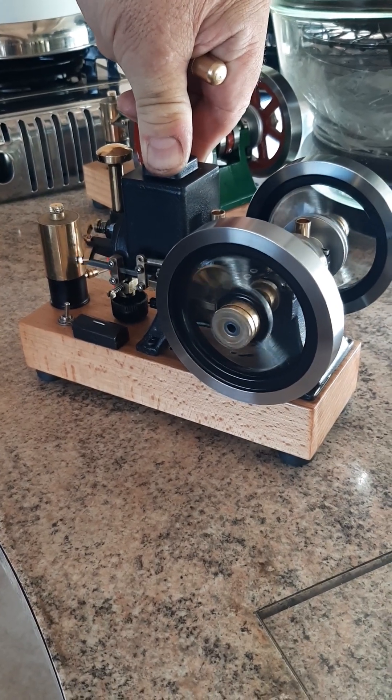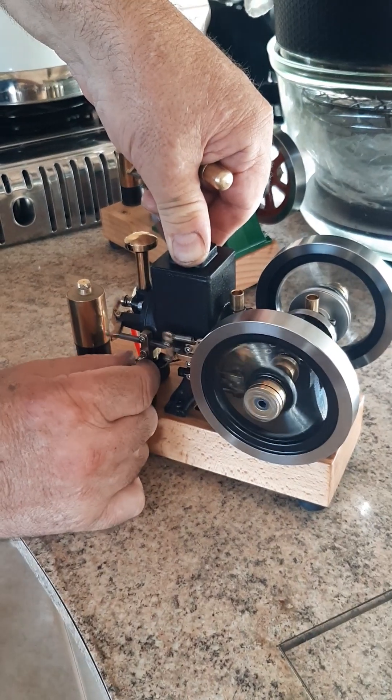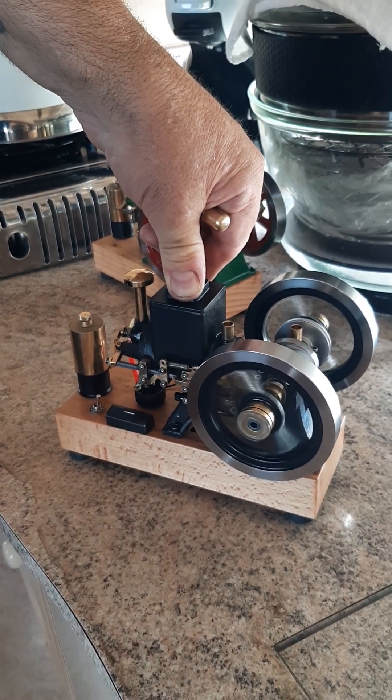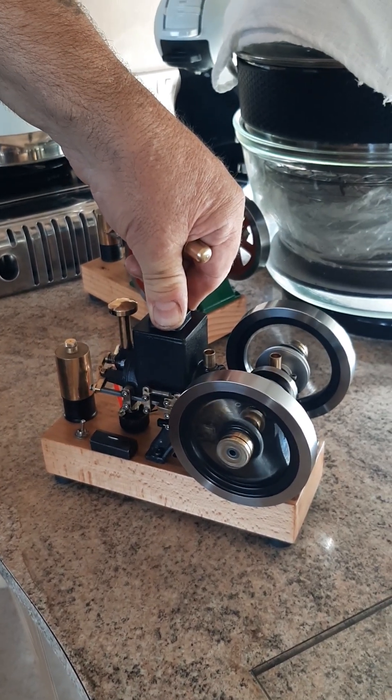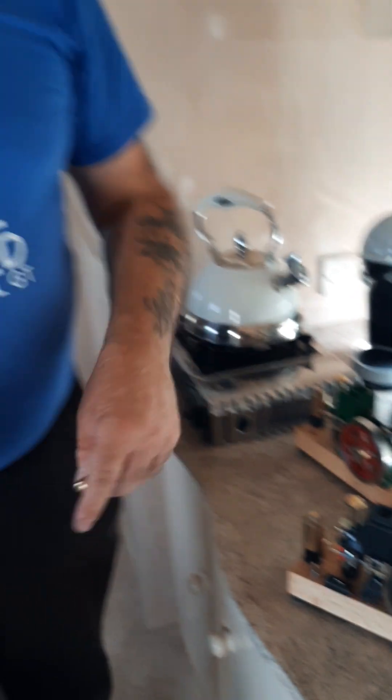The timing's a little bit out, it needs a little bit of playing with to get it exactly how I really want it, but it'll give you some idea of how nicely it runs on the new ignition system. So that's it — hope you enjoyed that, thanks for watching, and don't forget to join my YouTube channel as well. I'll add a link a little bit later on. Thank you, bye.